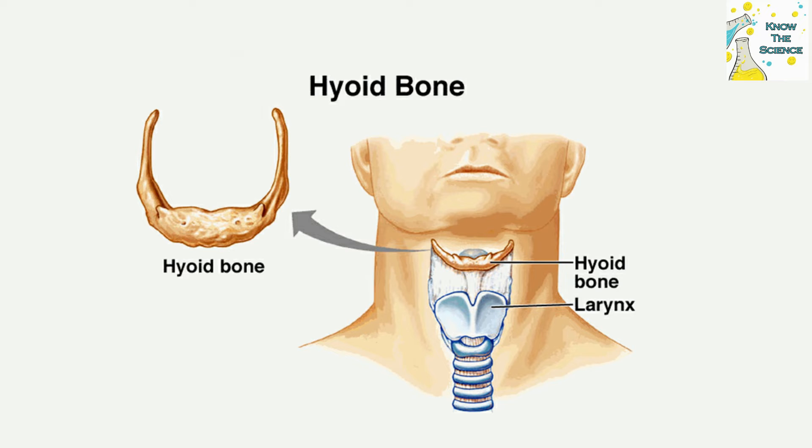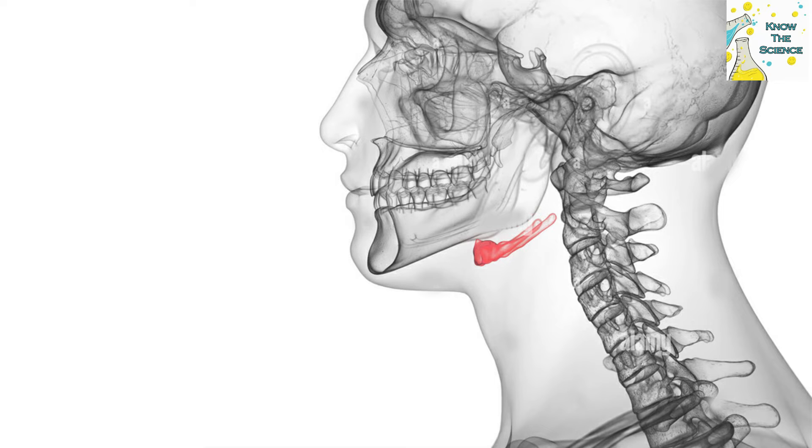In the act of swallowing, the hyoid bone, tongue, and larynx all move upward rapidly. The greater cornua are the limbs of the U, and their outer ends generally are overlapped by the large sternocleidomastoid muscles.